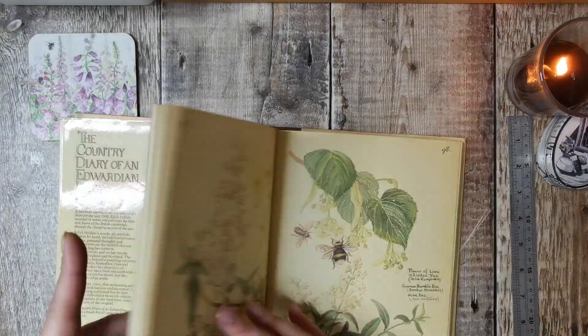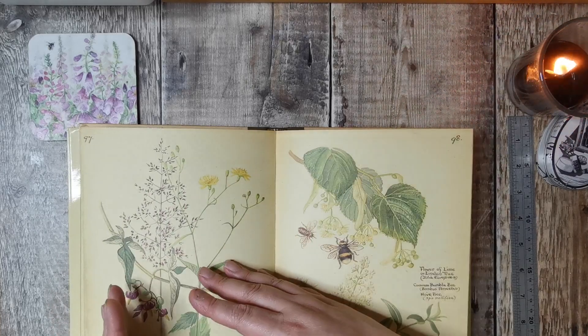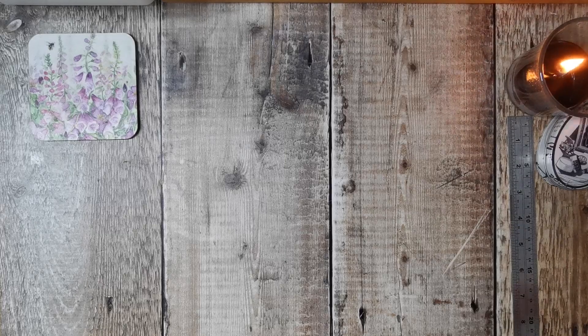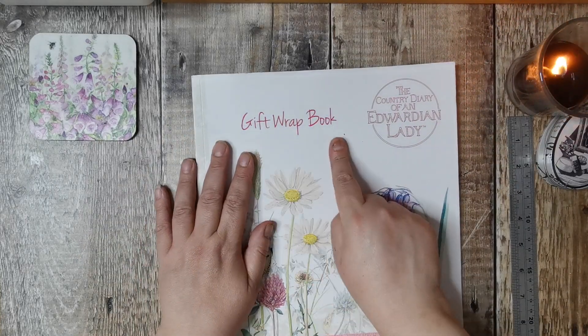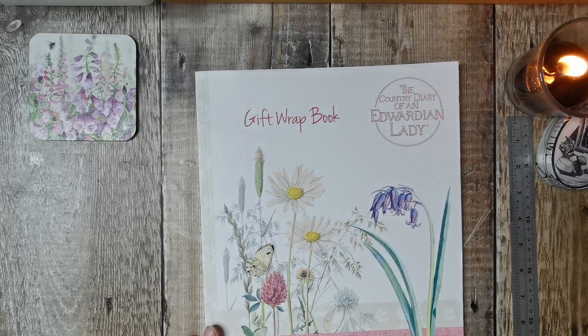A lot of the pages are full pictures, so making a pocket means part of the image ends up upside down. I kept saying wouldn't it be great if there was a paper pack. I just can't understand why whoever's got the rights to it hasn't made a paper pack. I kept looking and looking and stumbled across something I'd seen before but not thought much about — they do Edith Holden gift wrap. I didn't know it was a book; I just thought it was a roll of gift wrap.